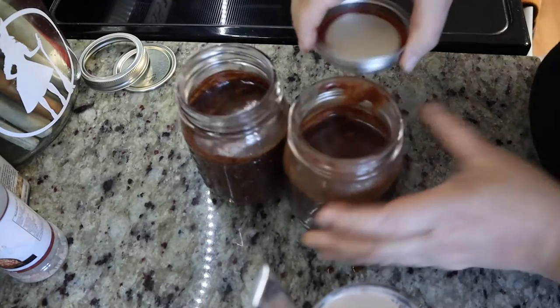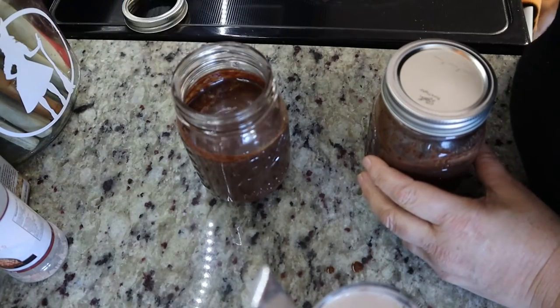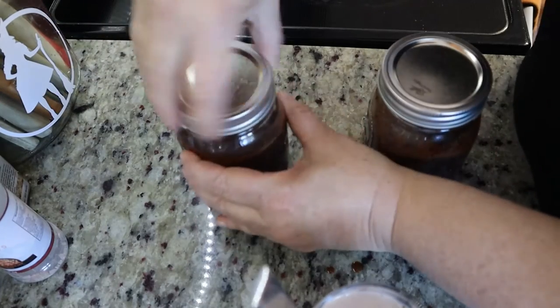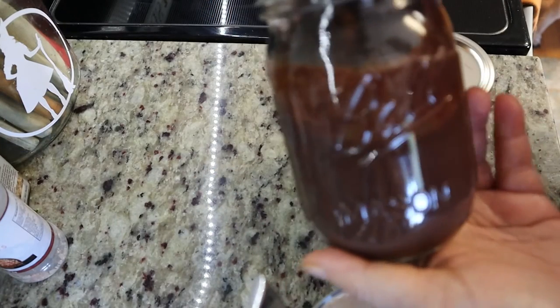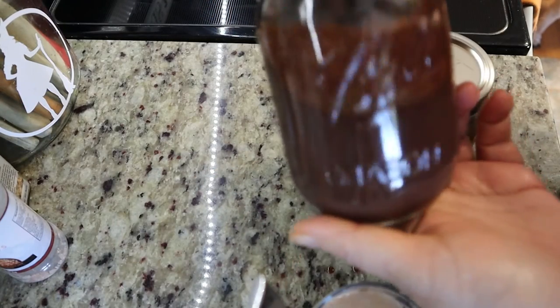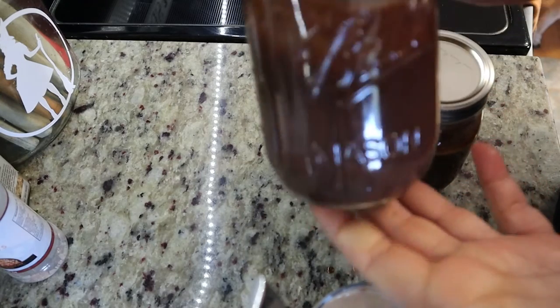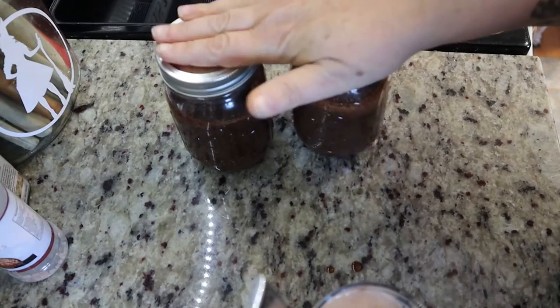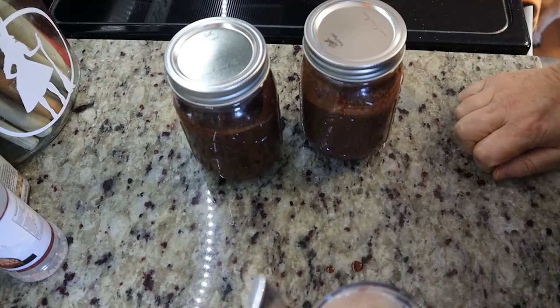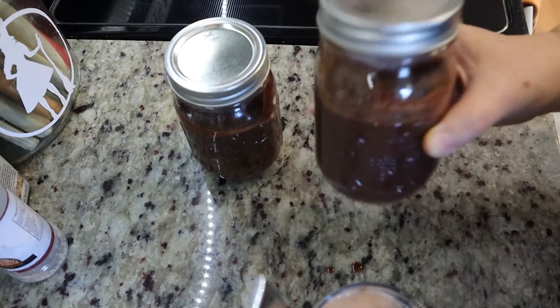So what you do with these is you just want to put the lids on them. You can put a label on them if you want to, or write on the lids, and put them in the fridge. These will last in your refrigerator for probably up to about three weeks. You can also freeze this too and it would be good in your freezer for six months. There you go — two jars of chocolate syrup and it's going to be so much better than what you bought from the store.